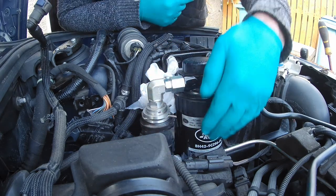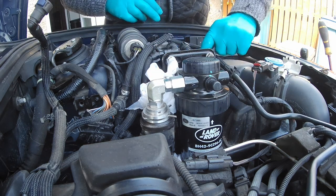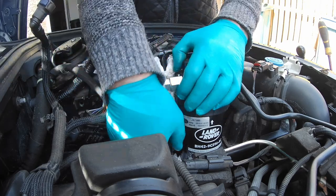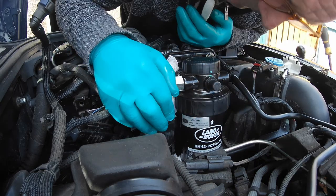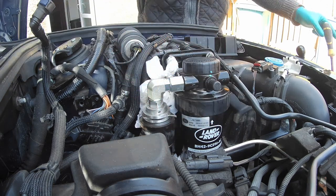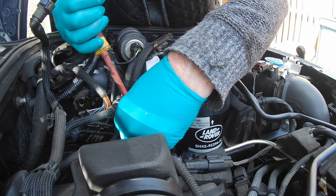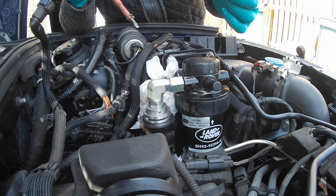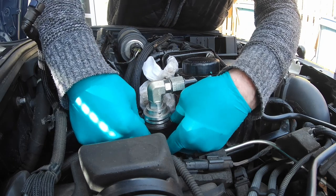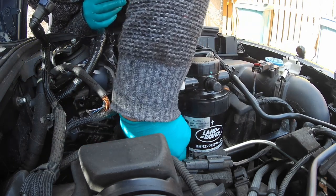I'm going to take this off now. I understand there's an electrical connection at the bottom of this, so I'll take them off now. I'll take that clip off here — I'm not 100% sure of that, so I'll remove this clip. It's just a clip that's holding that in.